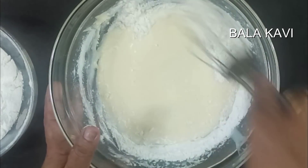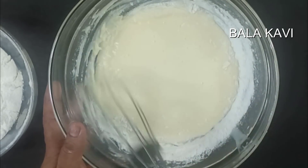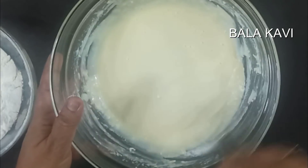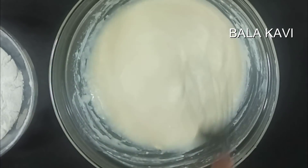This cake is very easy to make. It is very easy to make for Christmas. Now we move on to the second batch.